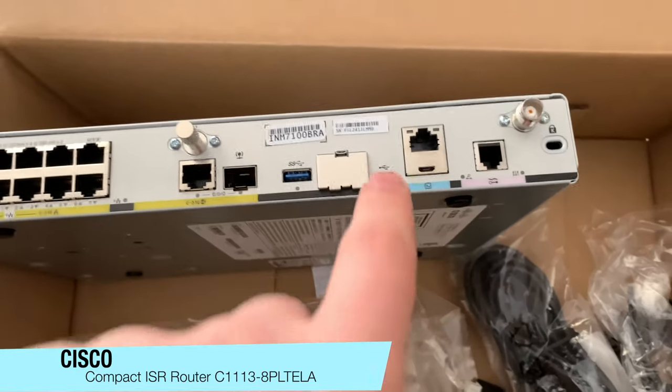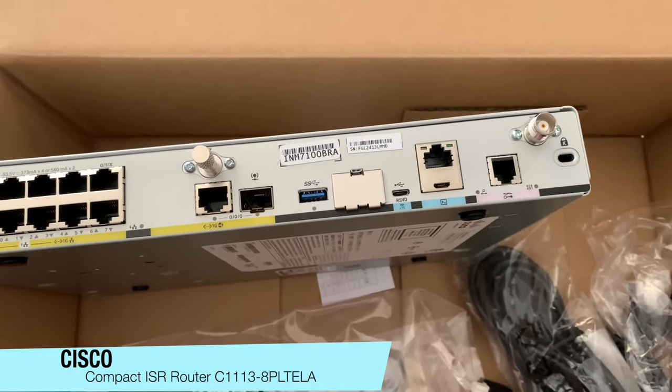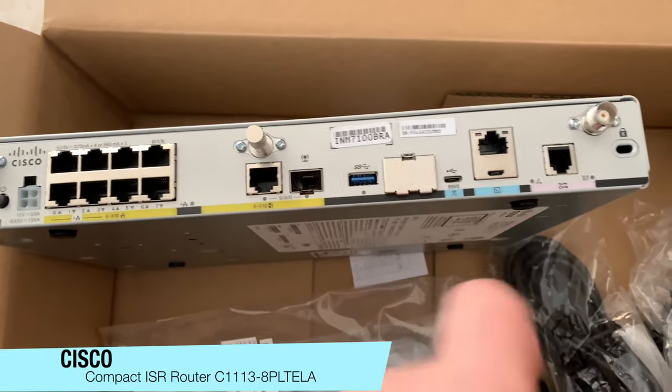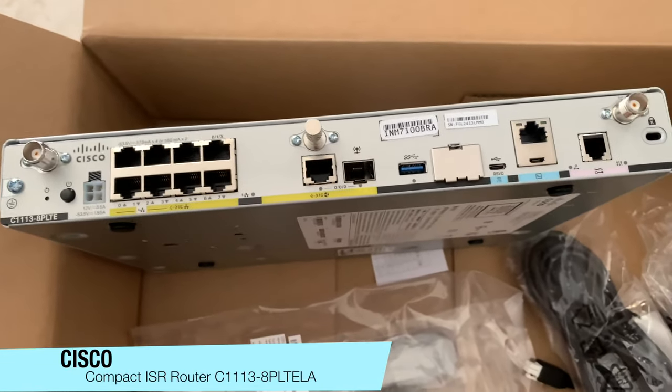One thing I noticed — with the SIM cards compared to the 897, the previous model takes the larger size SIM card, whereas this model here takes your smaller nano-type SIM card. So there is a difference in the SIM cards if you want to use the 4G function.